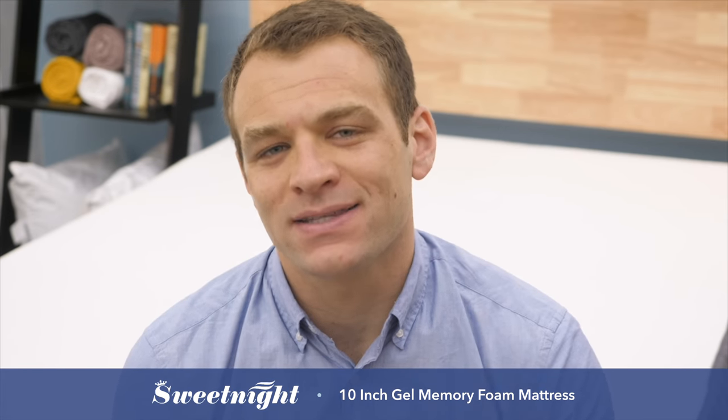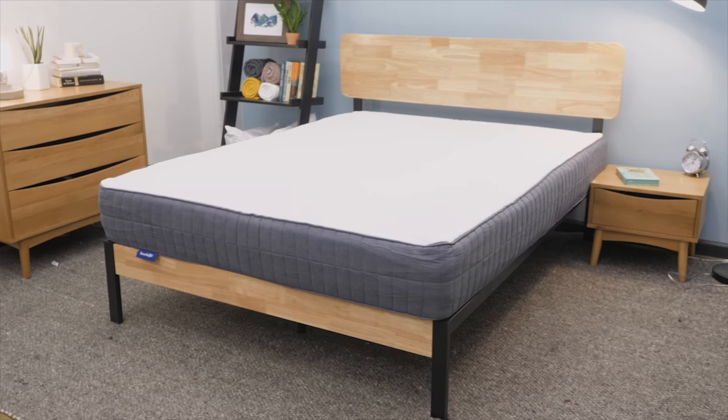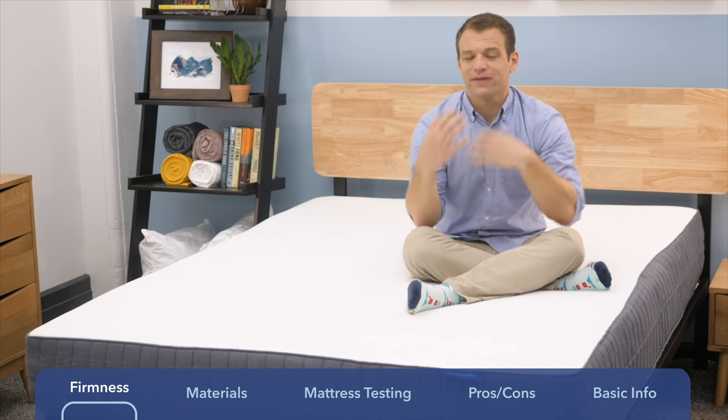I'll go over the support level of the mattress, what it's made of, run some tests, and give my pros and cons. SweetKnight actually makes a line of mattresses, and what I'm reviewing today is their 10-inch gel memory foam flippable mattress.